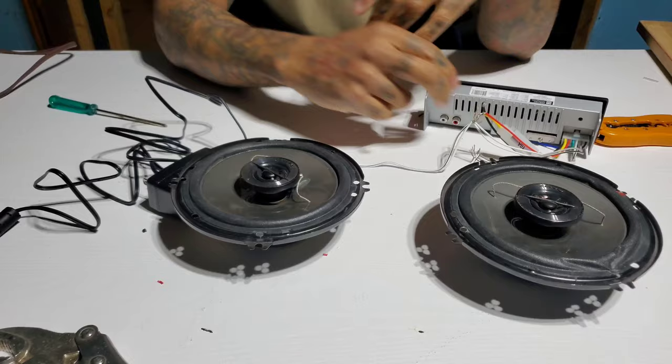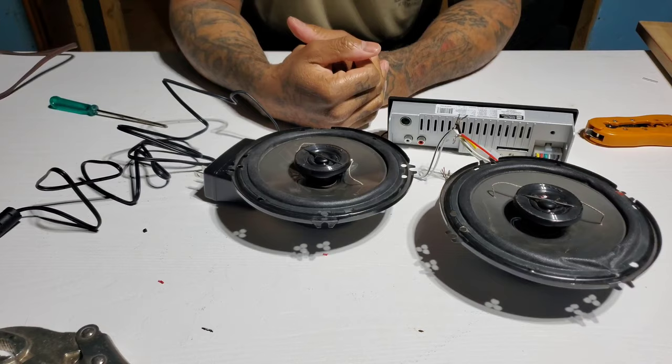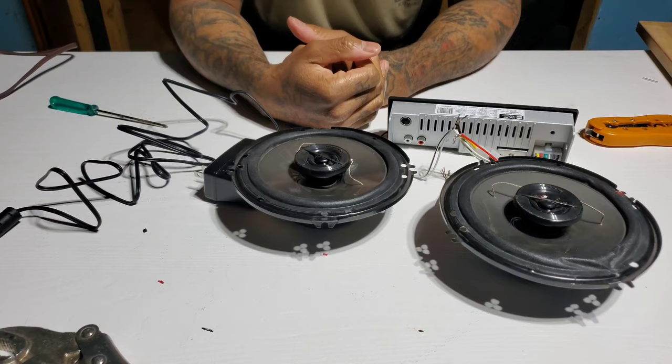That's how you take a 12 volt AC adapter, test a car radio, check if speakers work, and make a garage radio out of pretty much scraps you probably got laying around. Go find you an old radio, some speakers, a 12 volt AC adapter, and go have some fun. Peace!